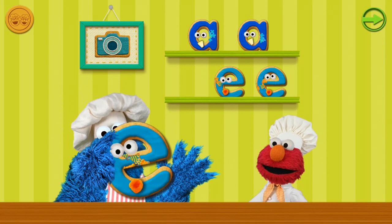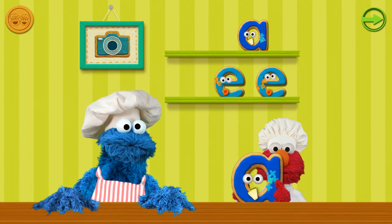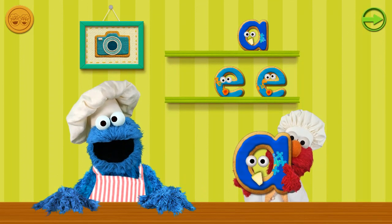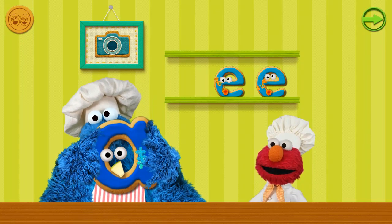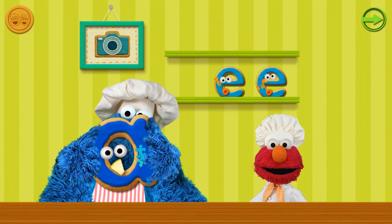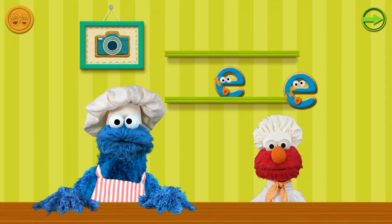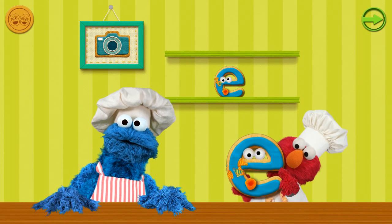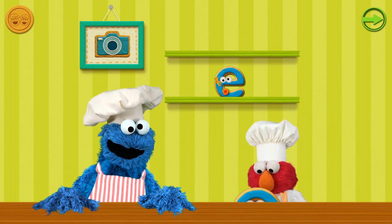Eat cookie — nom nom nom nom nom! Now that's a cool cookie. Nom nom nom nom nom. A cookie! This cookie is astounding! Hey, wait a second — this cookie looks a little familiar. Elmo thinks I'll save it for later.